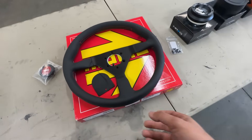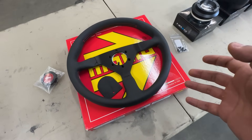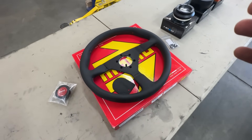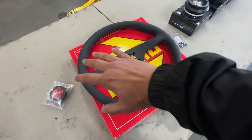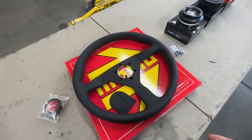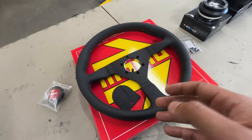The Momo Monte Carlo is a very popular wheel especially in the Honda community because it almost looks like a replica of a Mugen or Spoon wheel — a very similar design. It's a classic look and I think it's just going to really add to the whole driving experience, especially aesthetics-wise with the Honda.